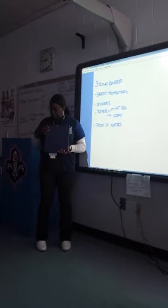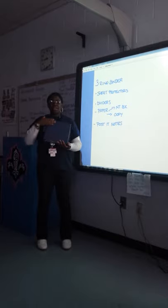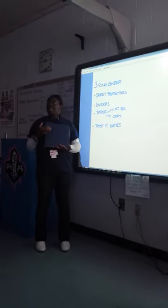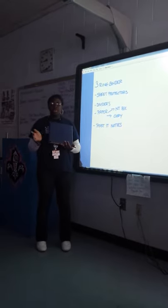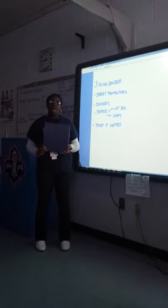This is a three-ring binder. I prefer that you get one with the clear front and back so you can put a sheet of paper in here to label it so we know what type of binder this is. This is not your everyday notebook with all of your classes — this is a separate notebook, your college binder.